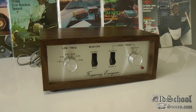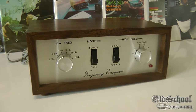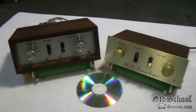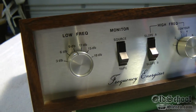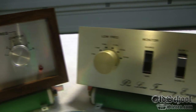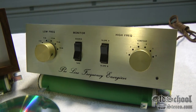We're not done yet — I have something else to show you. What could that be? Let's find out. Alright, and here we are back with this surprise. Here is the Fosgate Frequency Energizer, and next to it we have the Proline Frequency Energizer.